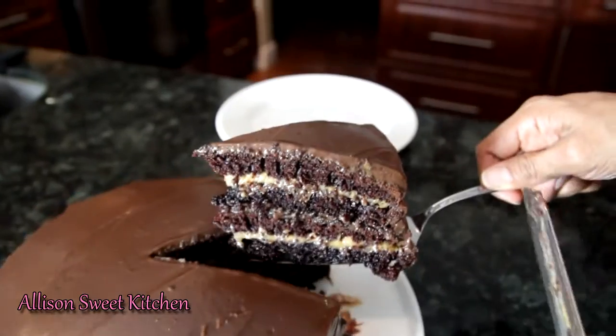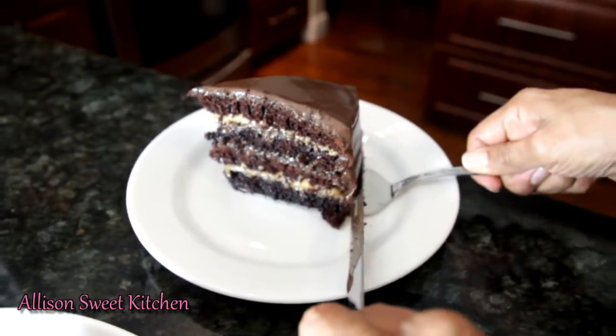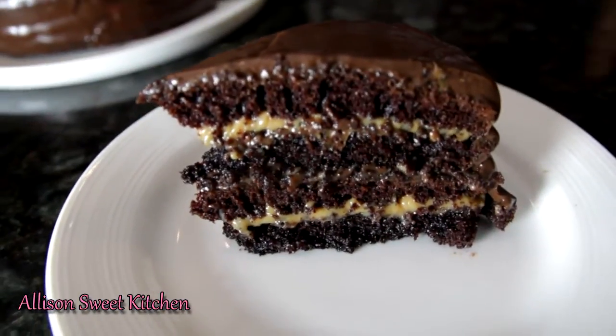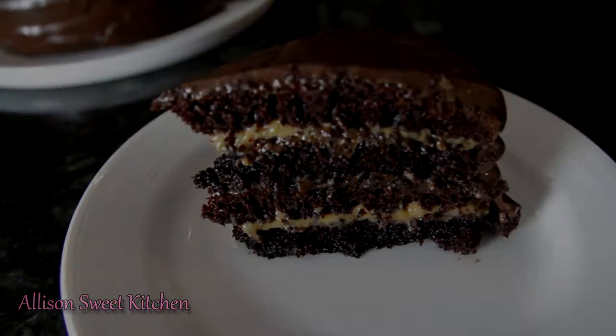And there you go — our cake is ready. Time to dig in. Look how moist this is! I'm so excited to try this. Don't forget to subscribe to my channel and give me a thumbs up for more recipes. Hope you enjoyed, and I'll see you soon.